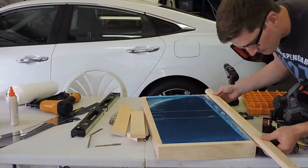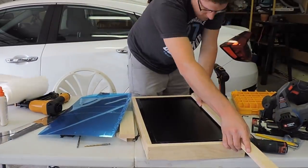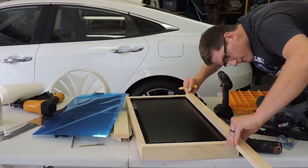I then used the 1x2s to create the front of the frame to cover the bezels from the monitor and the edges of the 1x3. Making sure these were perfect was definitely the hardest part.